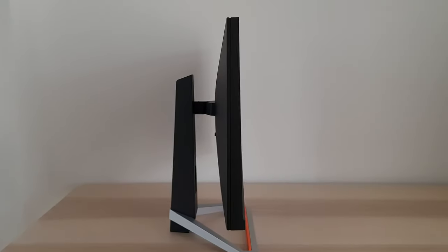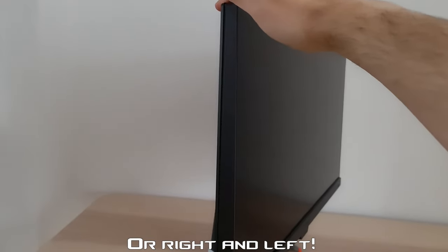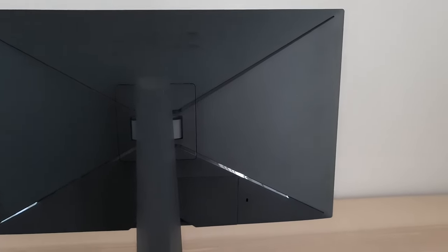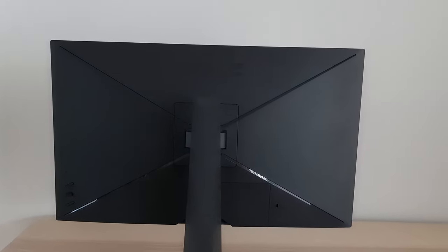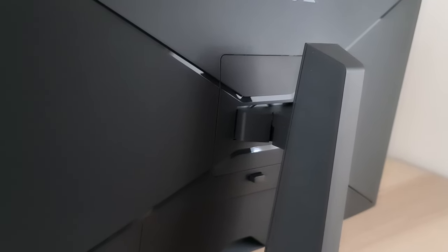You can adjust the height of the monitor — it's currently at maximum height but you can lower it. You can also tilt the screen backwards and forwards, and swivel it left and right. At the rear, it's mainly matte black plastic with a glossy Mobius logo and a cross pattern of glossy black plastic dividers. I'm not a huge fan of glossy black plastic, but when it's just a bit at the back I don't mind too much. There are OSD controls towards the left side, a cable tidy loop, a K slot, and the stand attaches via a quick-release mechanism.